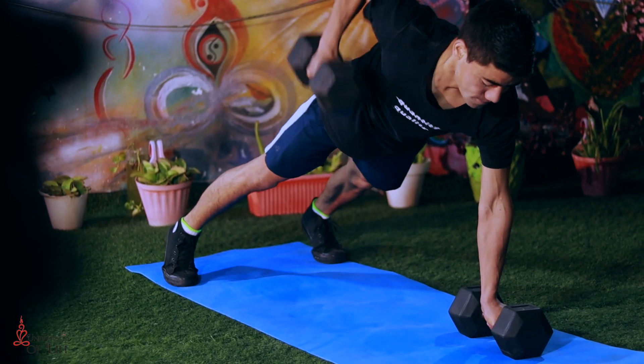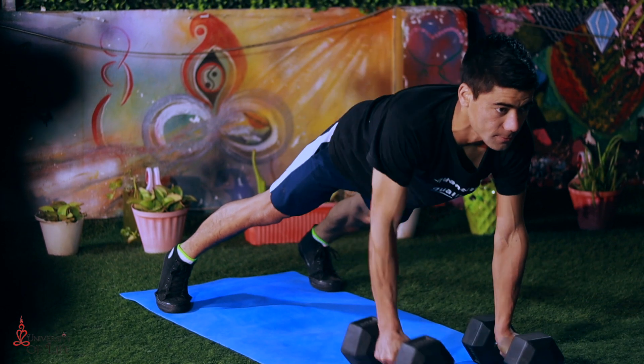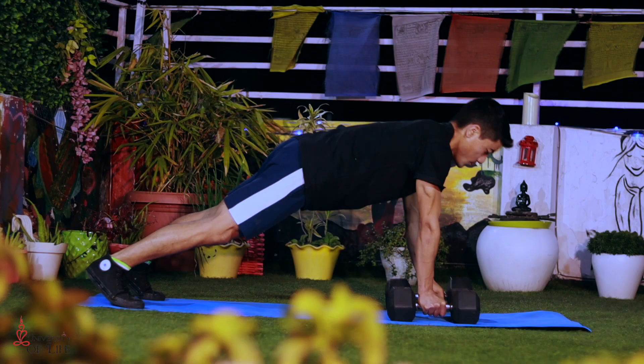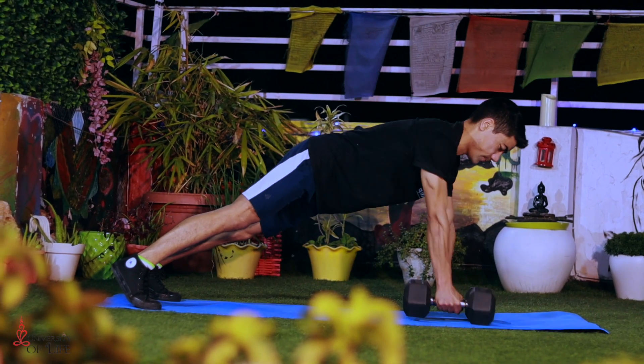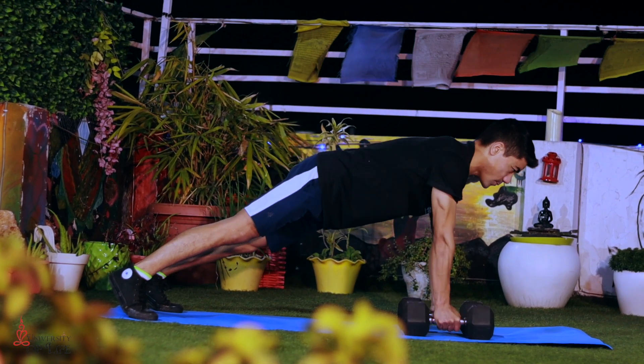Come into a high plank position — your hands are open shoulder-distance apart and your legs are open hip-distance apart to stabilize your body. From here, pull the weights towards your abdomen. Make sure you keep the core engaged at all times. If you don't have dumbbells, you can use kettlebells or do it without weights.